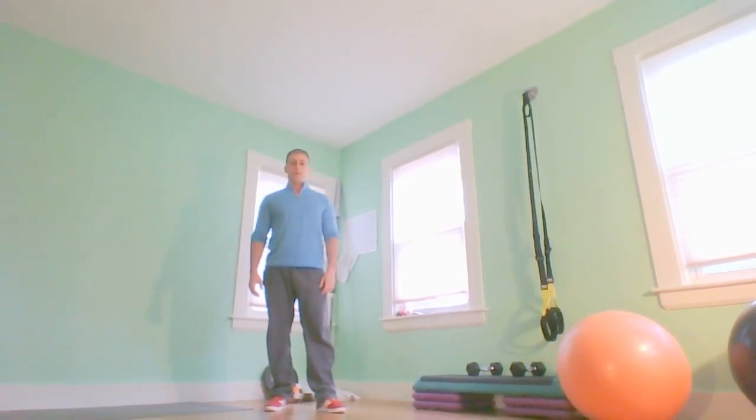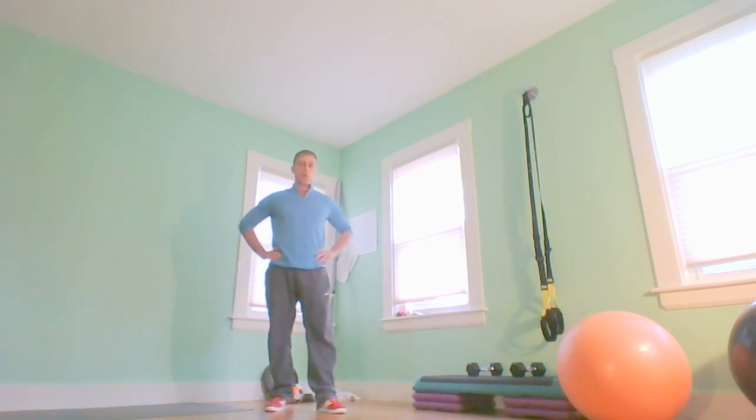Alright guys, now we're doing Frankenstein walks. This is a dynamic warm-up that's going to really stretch out your hamstrings and glutes, and it's also going to test your balance.